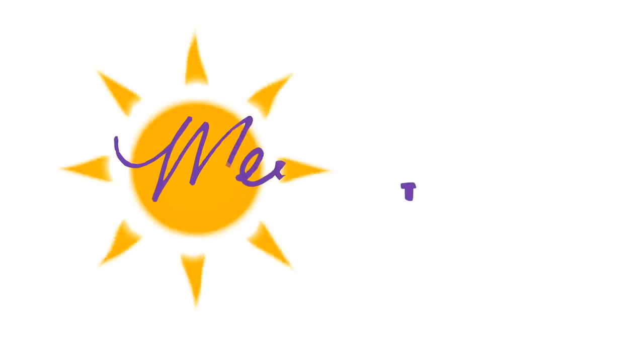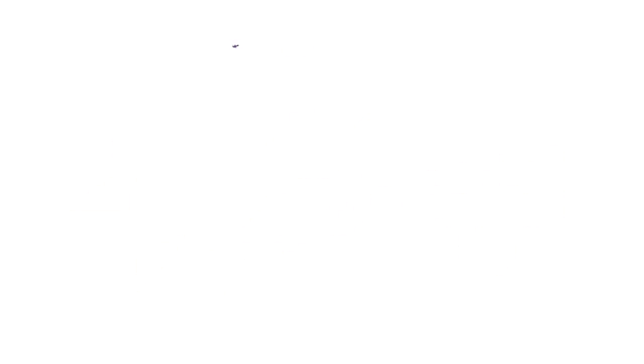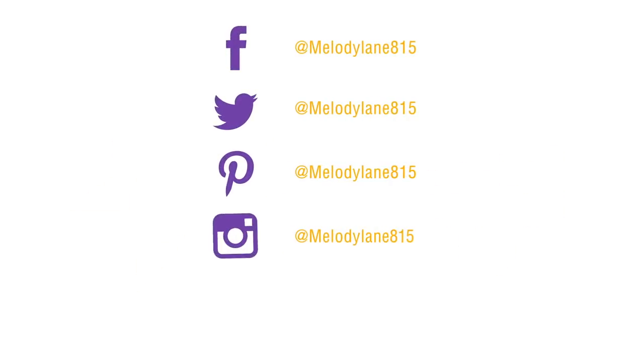So let me start out with this. You are watching Melody Lane — you're gonna have a great crafting time.